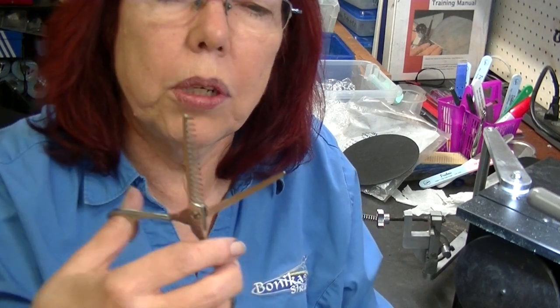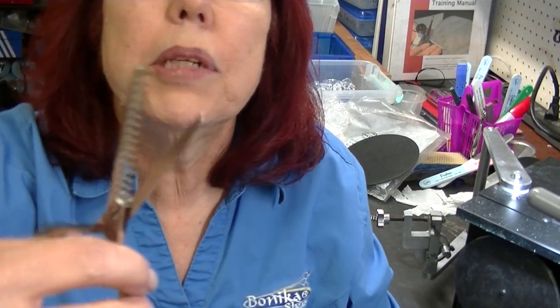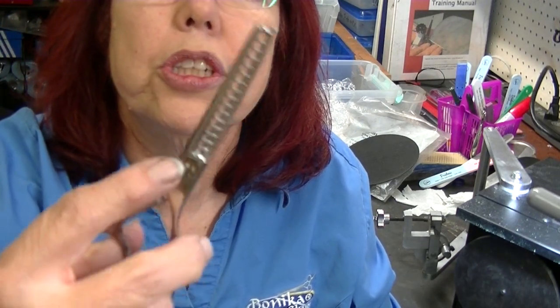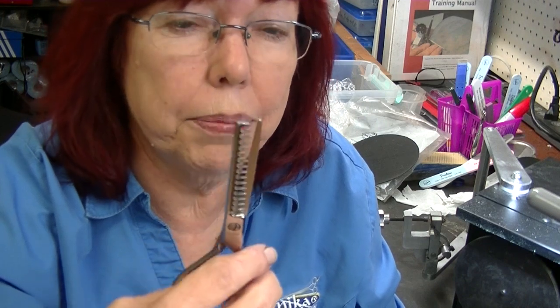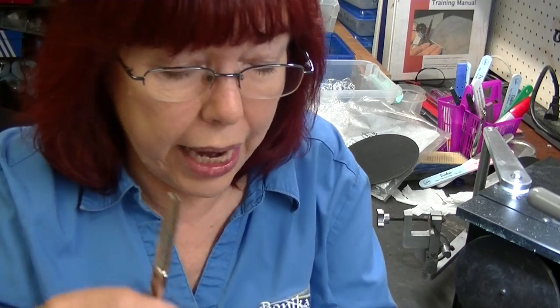You close them - first of all you see how much metal has been taken off over the years of sharpening. But you close them and it catches. And no matter what you do to the screw or what you do to the shears, you cannot fix it. It's just a problem. And if you try to bend the blade, which is what the sharpener asked me to do...